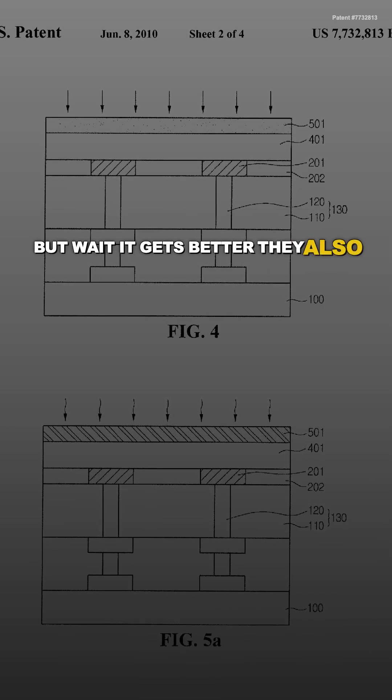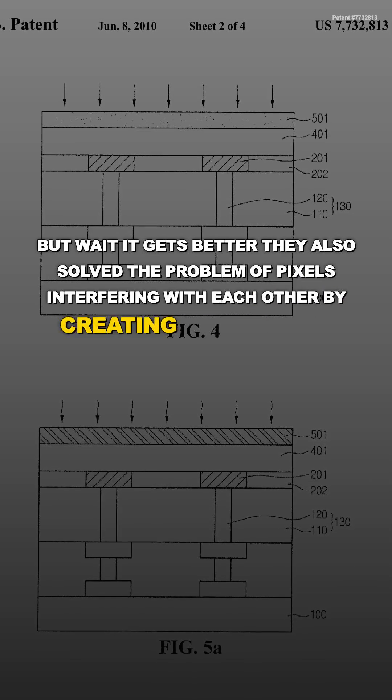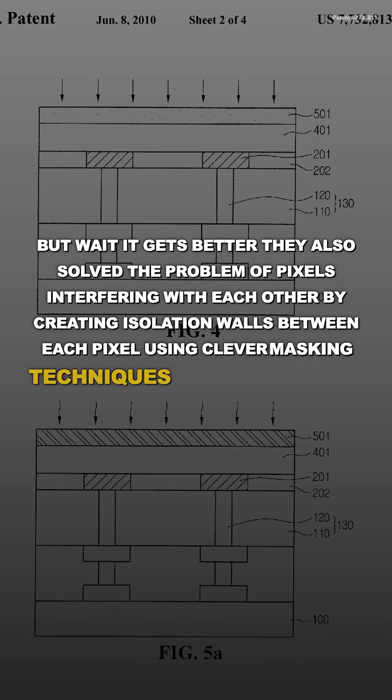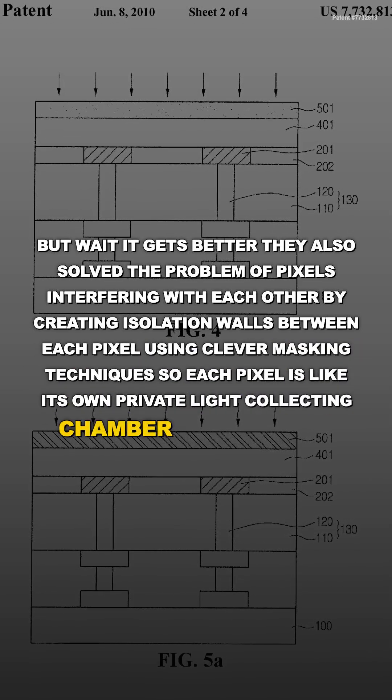But it gets better. They also solved the problem of pixels interfering with each other by creating isolation walls between each pixel using clever masking techniques, so each pixel is like its own private light-collecting chamber — no cross-talk, no interference.